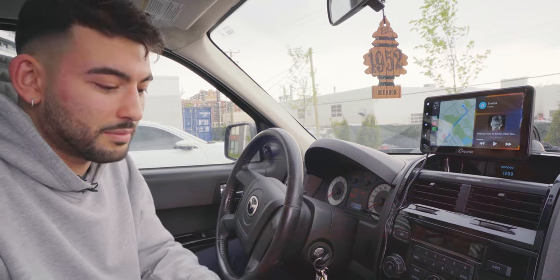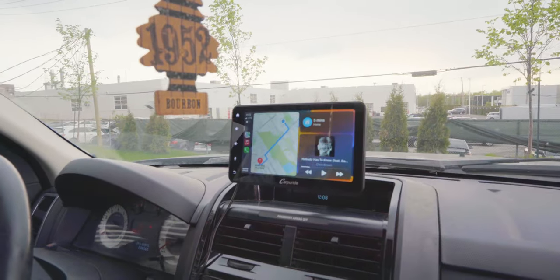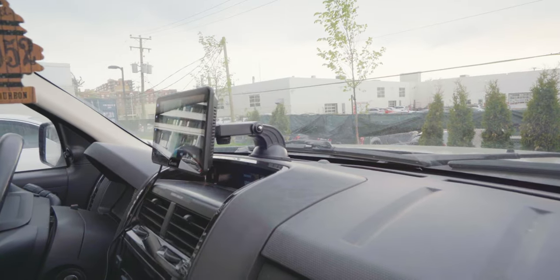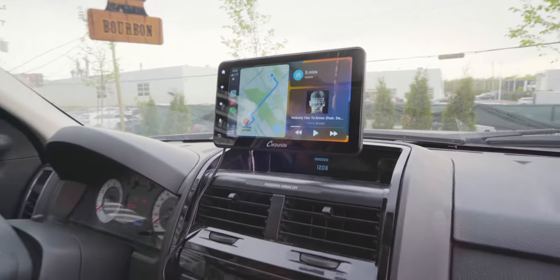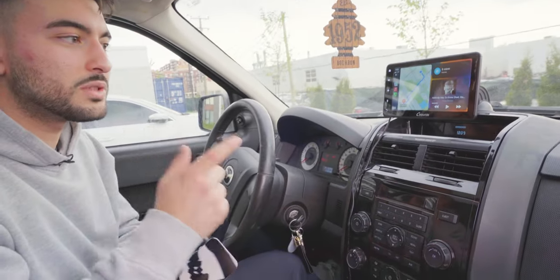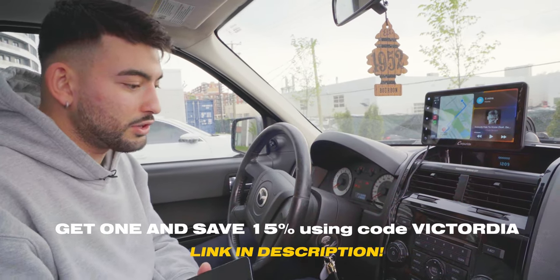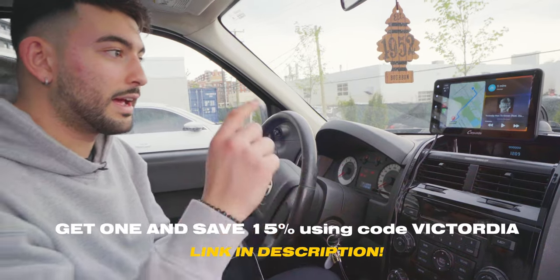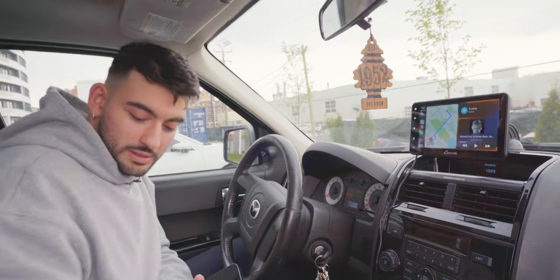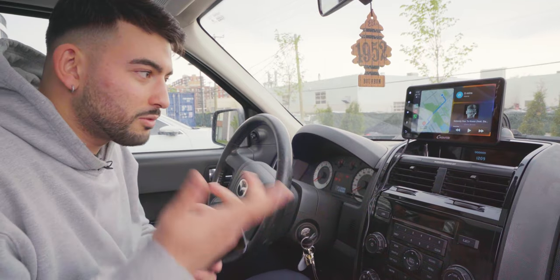That pretty much wraps up the setup. It literally took less than five minutes — super simple. Looking at the whole dashboard, it not only looks nice but it makes you look forward to getting in your car. One note: for music you do have to plug in the auxiliary jack to your car's sound system, otherwise the audio comes out of the small screen speaker which isn't great. Find the aux jack in your car and you should be good to go.